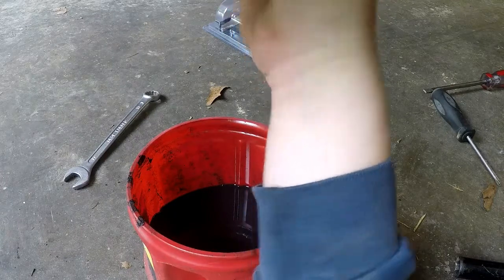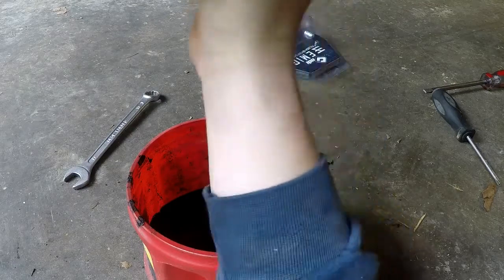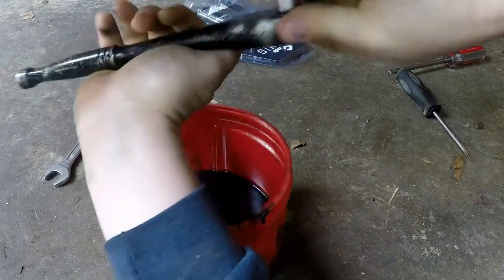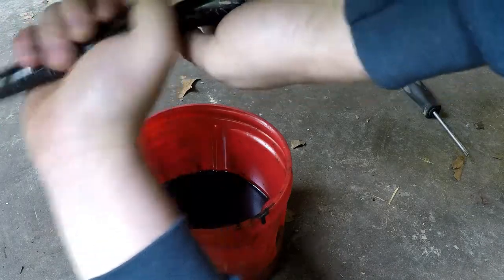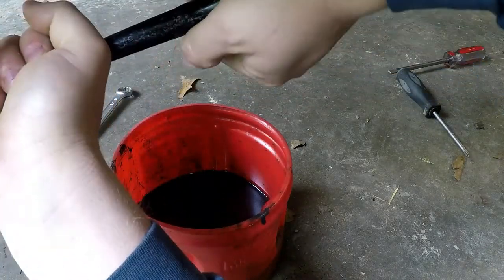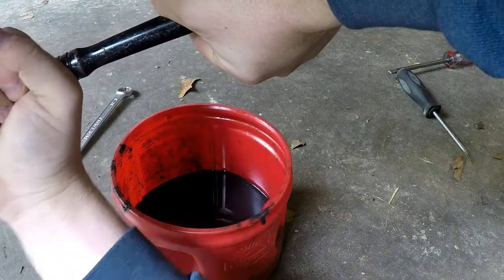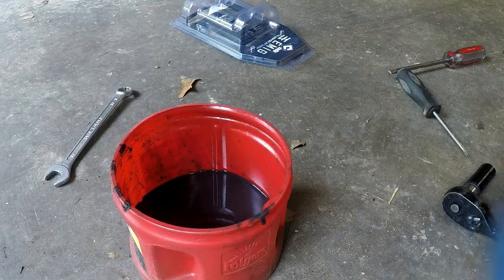We've got our old fluid drained. Put the drain plug back in. You want to be smart when tightening this — you don't want to leave it loose, but you don't need to torque the crap out of it either. Honestly, it's better for this to get loose and drip than to strip it out. I've seen entire bikes junked because of this getting stripped. Get it tight and then just go a smidge more — it's not going anywhere.